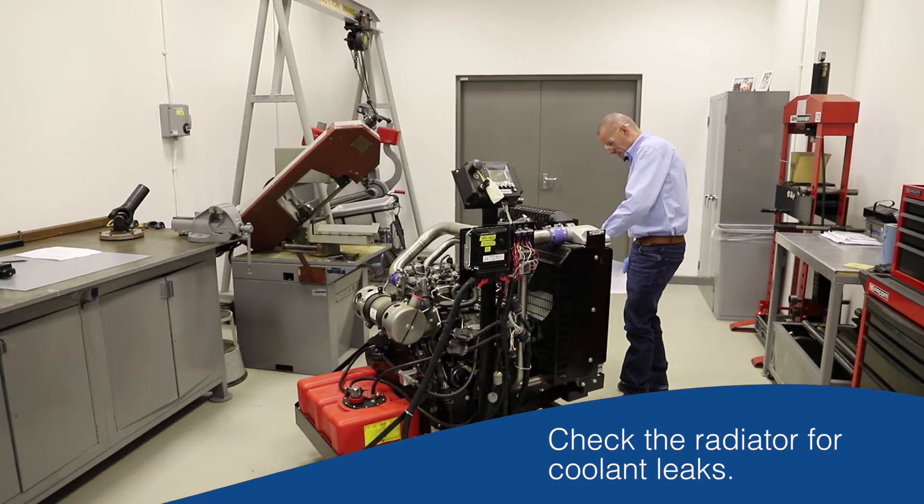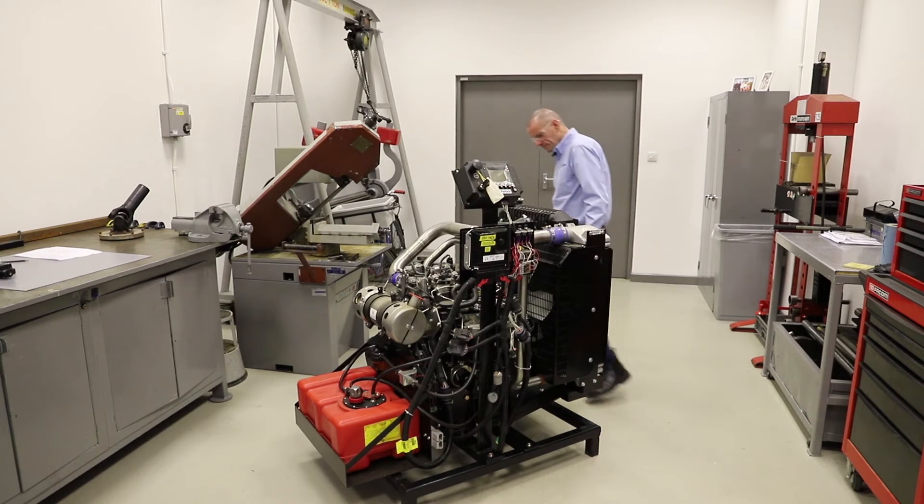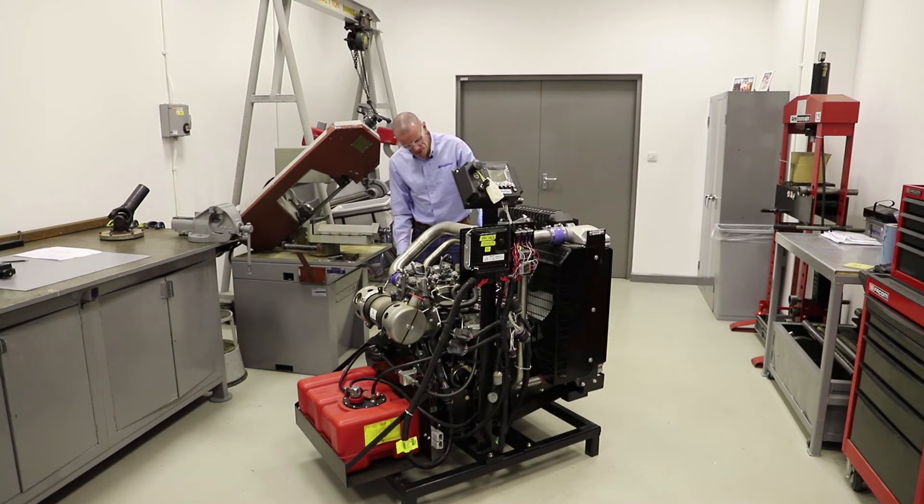Walking around the front, I can't see any damage to the radiator core. There's no coolant leaking anywhere, no coolant in the bottom of the frame, and no coolant on the floor. On this side, again, I check the guards.